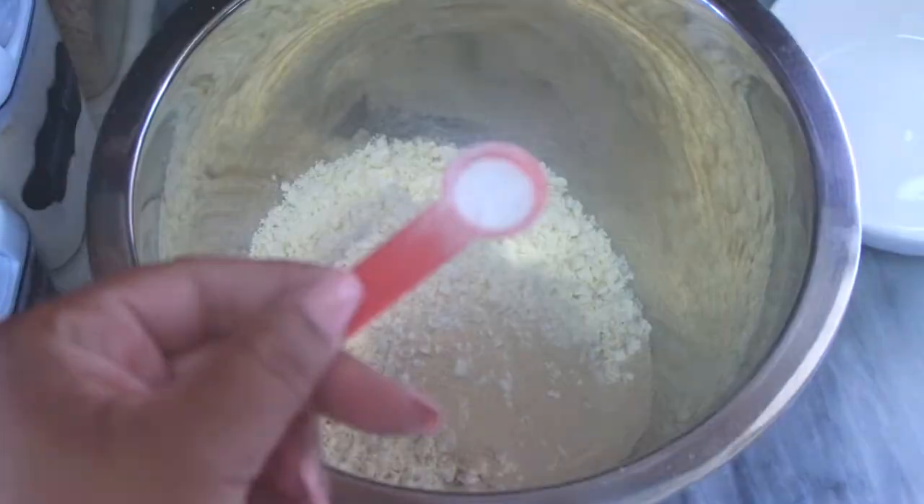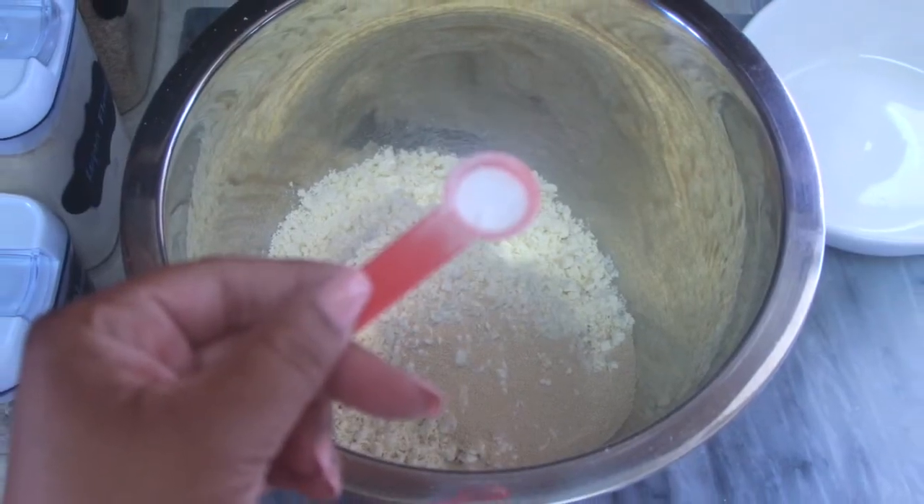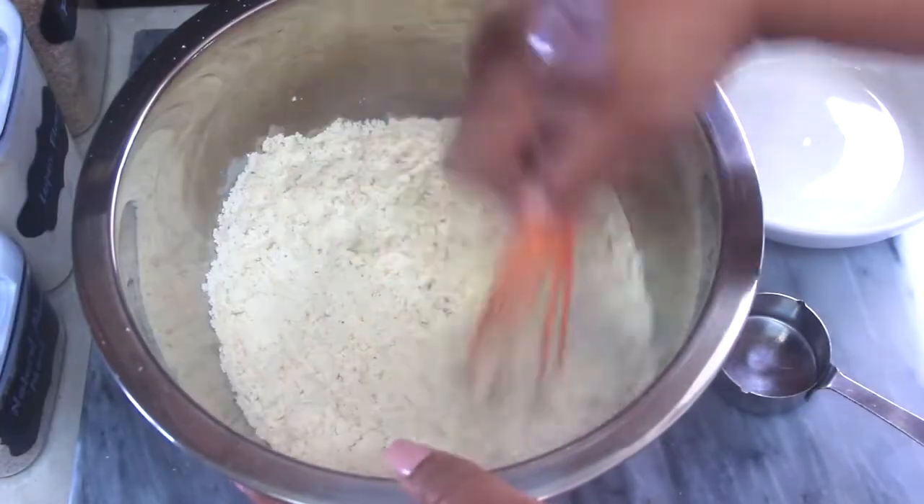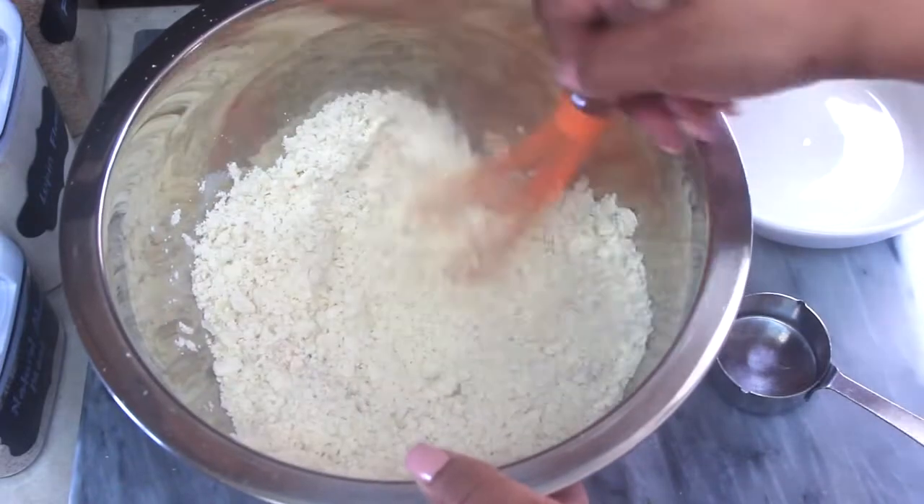Then add one quarter teaspoon of baking soda to the dry mix, and whisk the dry ingredients together to combine.